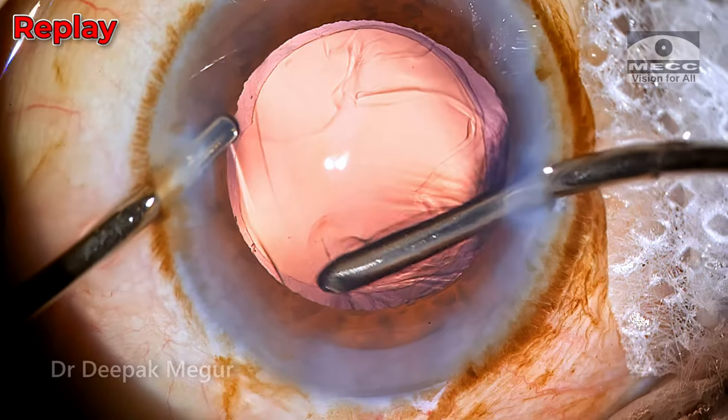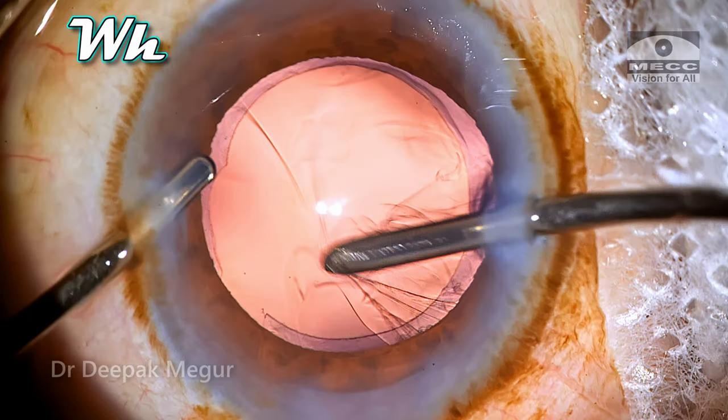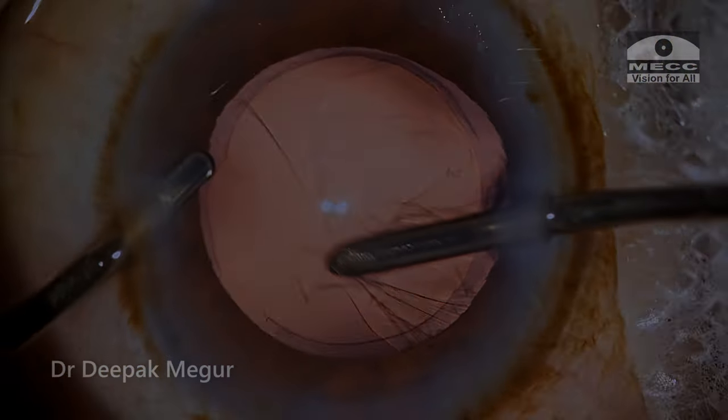That was surprising because there was nothing unusual about the maneuvers I was doing. I really couldn't understand why it happened. So maybe I was suspecting something wrong with the finishing of the cannula — that could be the reason.